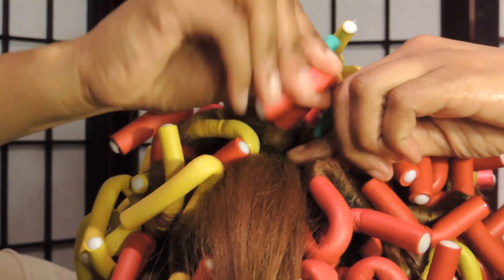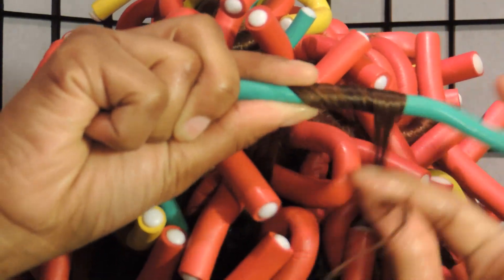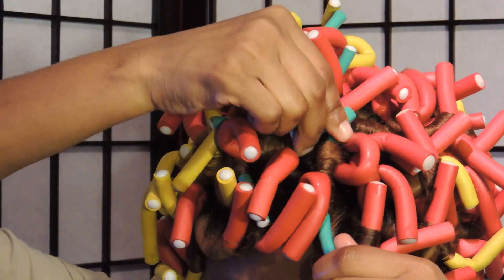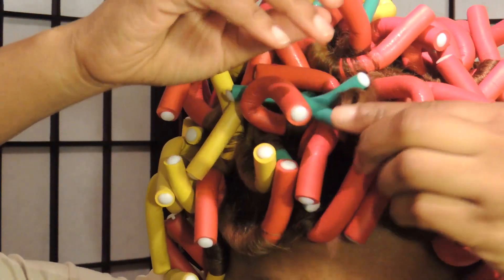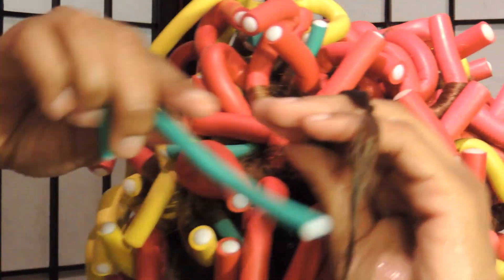I've noticed there are two ways you can do your flexi rod set. You can wrap the hair around the rod like I'm doing right here — wrapping it around and twirling the very top and leaving it just like that. If you do it that way, that's going to give you more of a spiral curl kind of look, where the entire head looks like a full spiral curl set. I personally don't like that look — it's more of a prom kind of look to me.